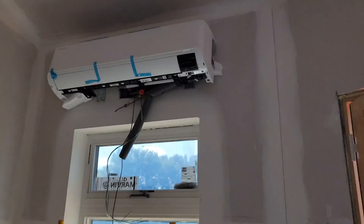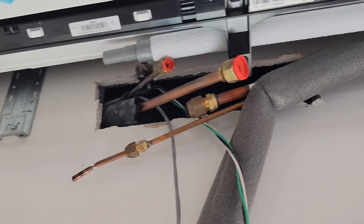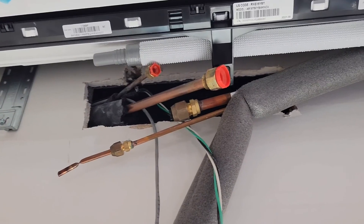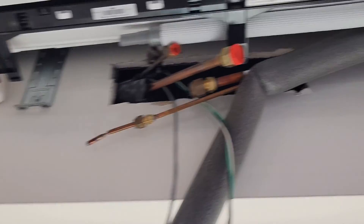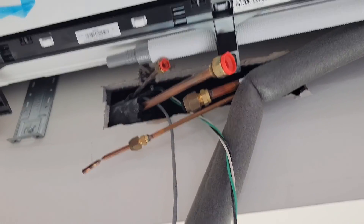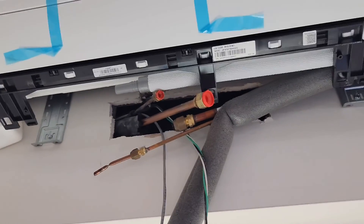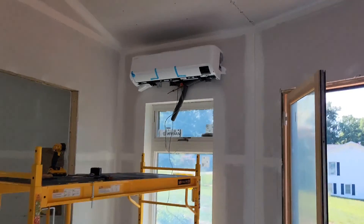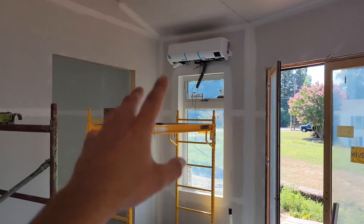This is another house where we have roughed in our line sets and now there's sheetrock covering the walls, and now we're installing the wall mount air handler over the rough in box. There's the rough in box and you can see that the vapor line and the liquid line are protruding from the box. We've got our line sets from our wall mount air handler and they're about to tie those in, along with the power wire and the communication wire. This is a really good way to keep your line sets inside the wall so that they're concealed.